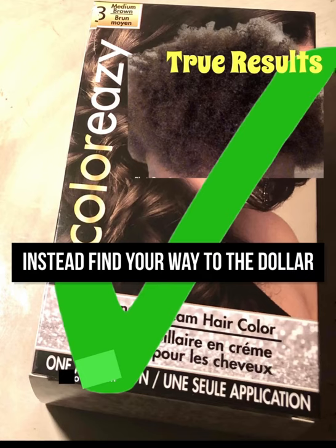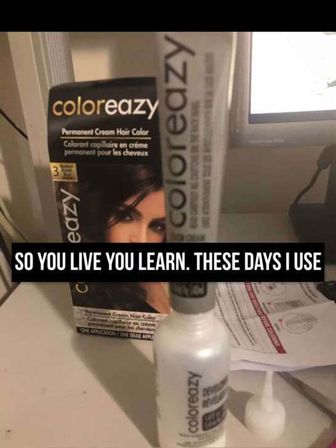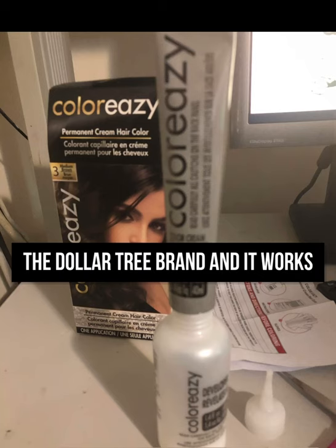Instead, find your way to the dollar store and grab some of these. I use the Dollar Tree brown and it works perfectly fine. This is what the hair looks like before applying the Dollar Tree dye.